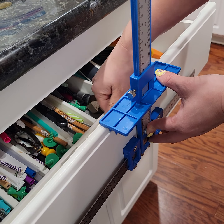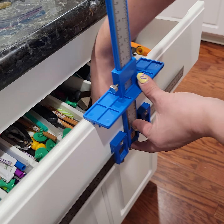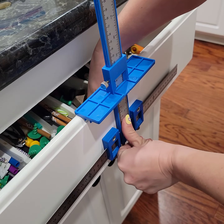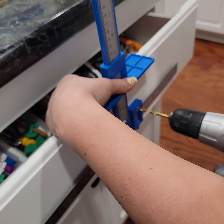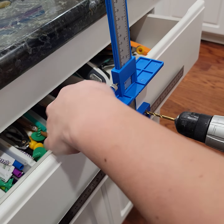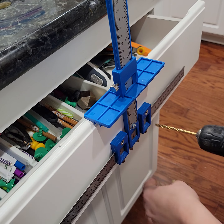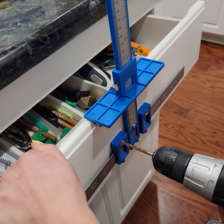The top of the template can be adjusted down to fit the drawer. Then I'm going to use my drill to go straight back in — just make sure there's nothing in the way.